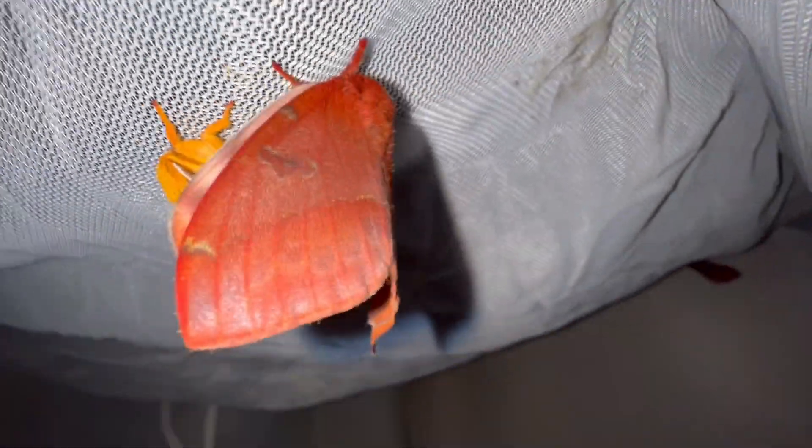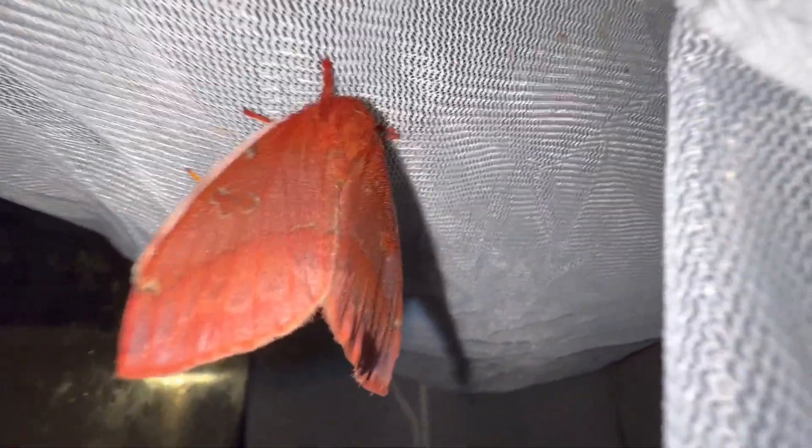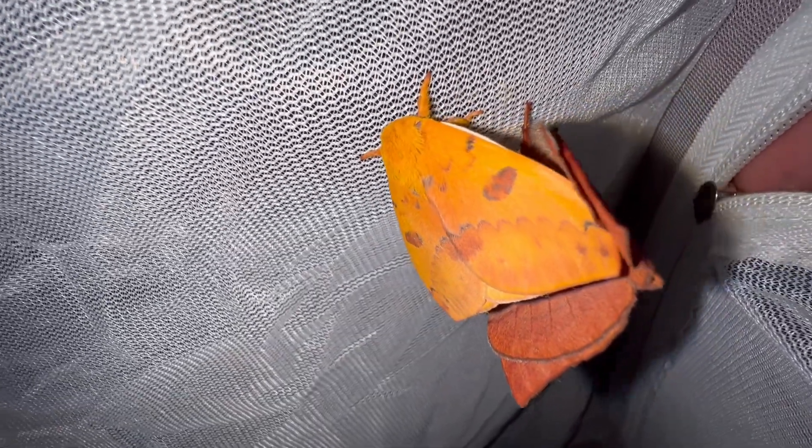Hey guys, want to see how I got these Io moths to copulate in captivity? I got a freshly emerged Automerus Io from the Keys. I reared a generation of them and these are some adults that emerged today. We got a male and a female that emerged and now I've got them copulating and I'm going to show you how we did it guys. Check this video out.